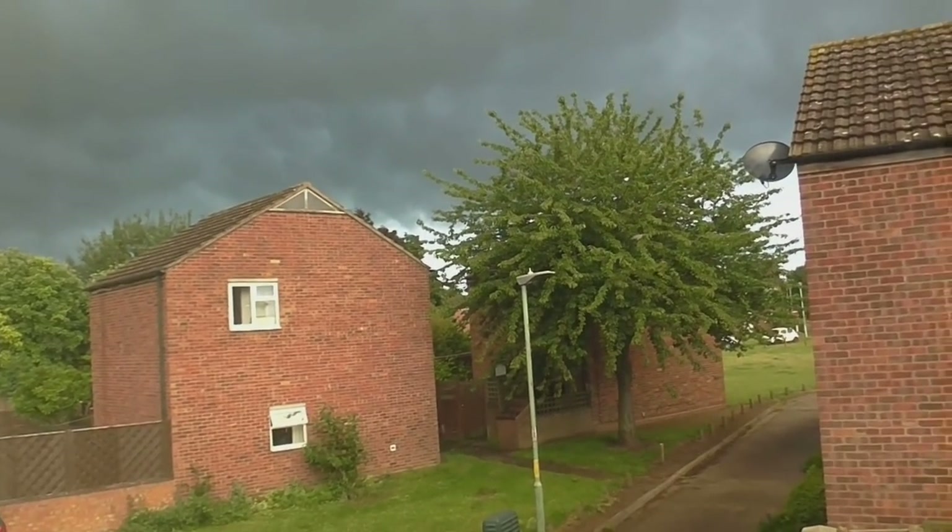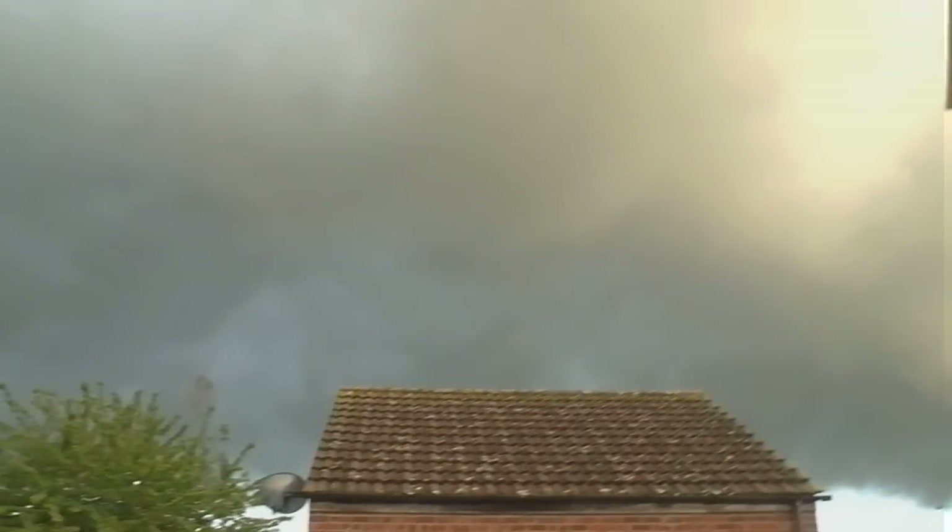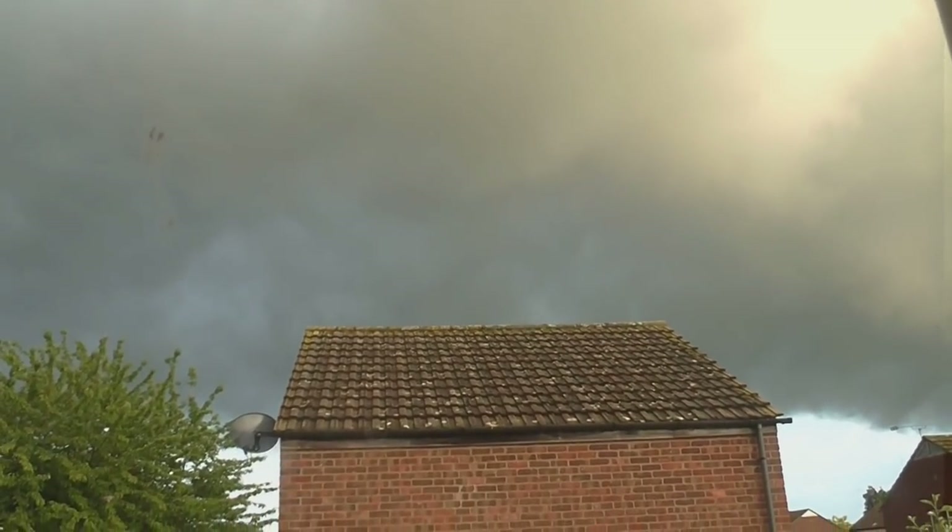I think we're in for a storm. There's a lot of black clouds coming over.